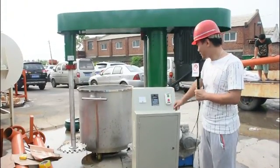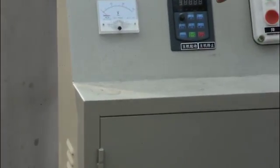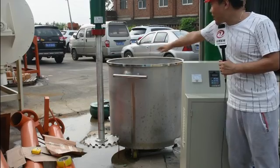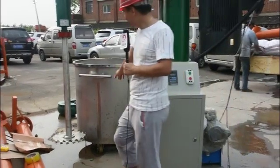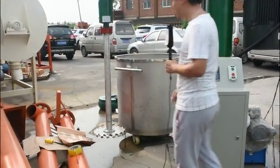After work is finished, first press this red button to stop. Then press this one — the mixing shaft will turn upwards. When the shaft height is above the tank, push this red button and it will stop. Then take the mixing tank out. Work finished.